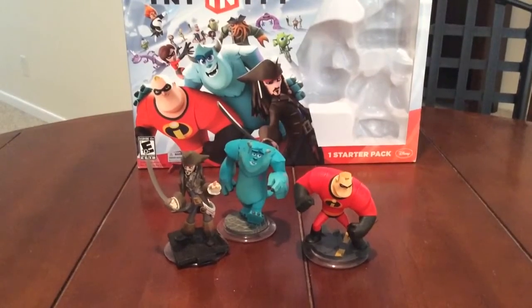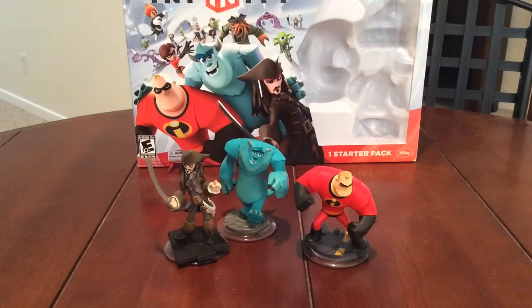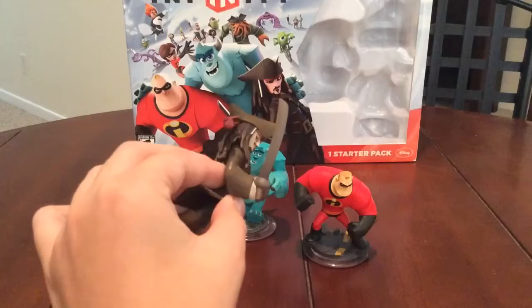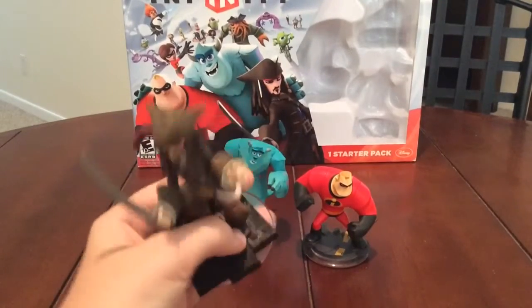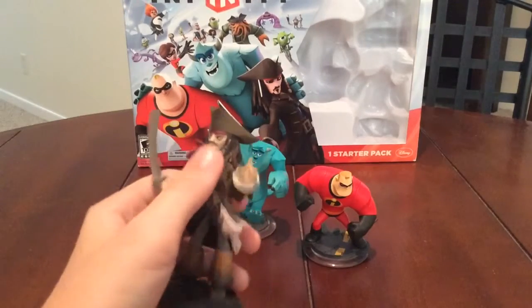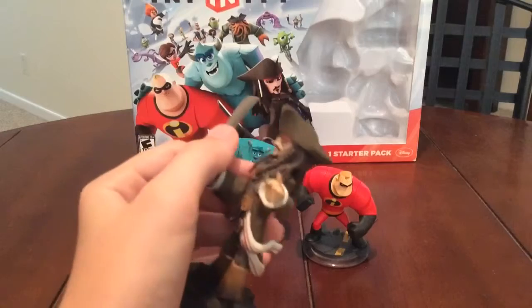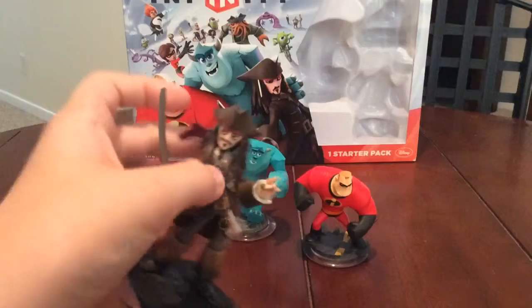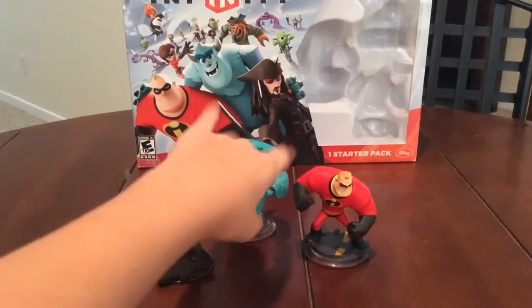Here are the three figures from the set. You get Captain Jack Sparrow, Sully, and Mr. Incredible. They all come in the starter pack, and I believe, other than ordering them off a website, they are only available in this starter pack, so you probably want to get that. Captain Jack Sparrow is a thin model and he's really well sculpted and put together. Some people believe this would just be a cheap knockoff — it's not. It's actually really well constructed. It's not a ripoff of Skylanders; it's a good game.